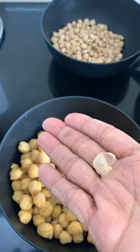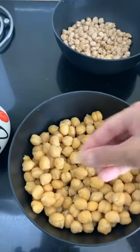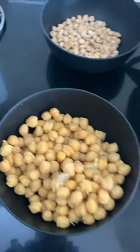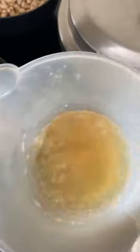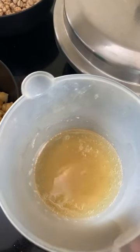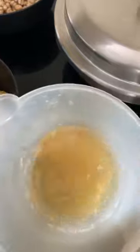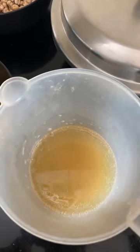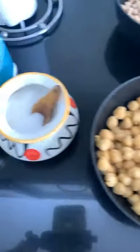If you notice, chickpeas do have a sort of a covering — a skin. If you have time, do take it out for a smoother and creamier hummus; otherwise let them be. I'm just going to take out the ones that are very visible. Another thing — when I pressure cooked I got this liquid. This liquid is called aquafaba. Aquafaba is basically a direct replacement for egg whites; it can be used in making meringues and marshmallows. So don't throw this water — we can use it in making hummus or if you're a baker, it's a great egg white replacement.